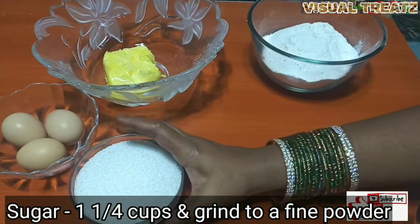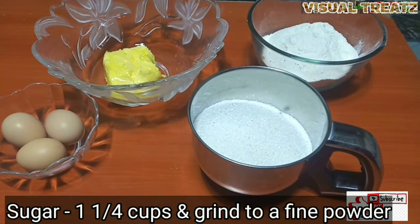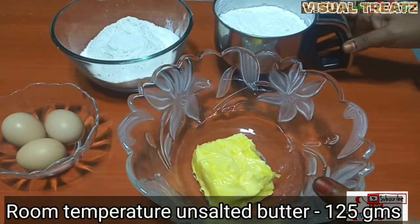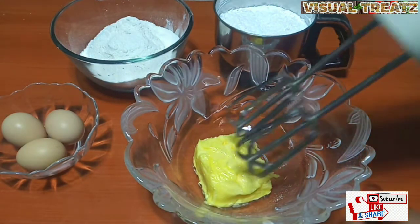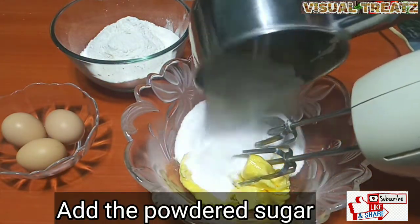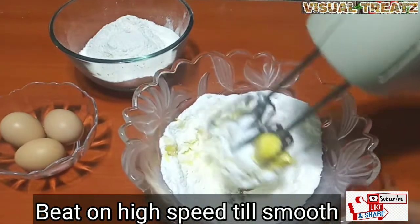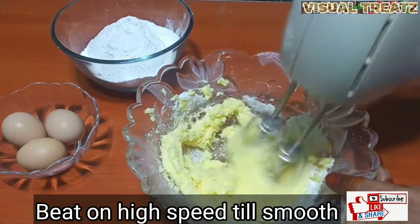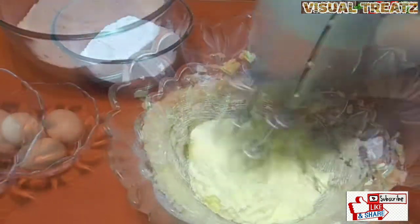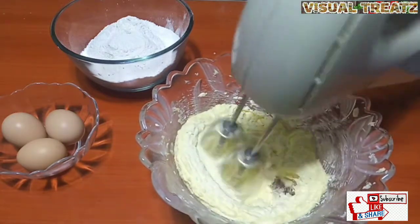We will add some powder sugar, then add a little butter in the same way. Press it and put it in a blender and mix it. It is powder sugar — blend until the mixture is soft and fluffy.